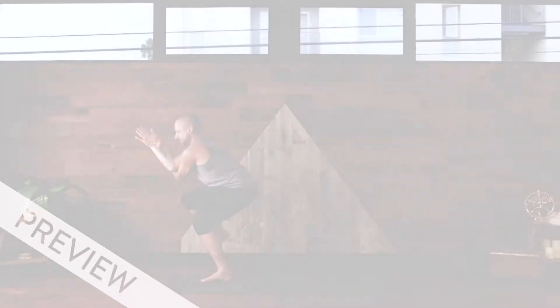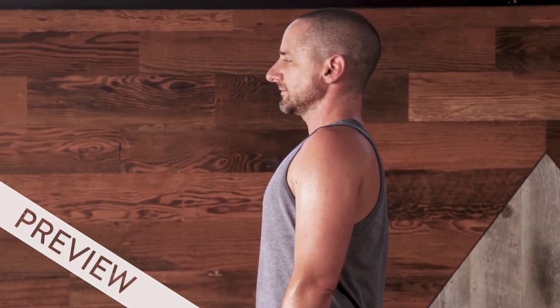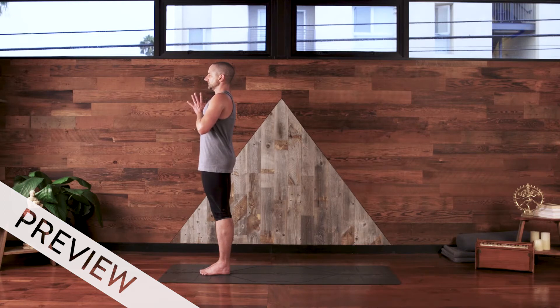Inhale, exhale. Slow your breath down. Join the palms of your hands together. I bow to you. Namaste.